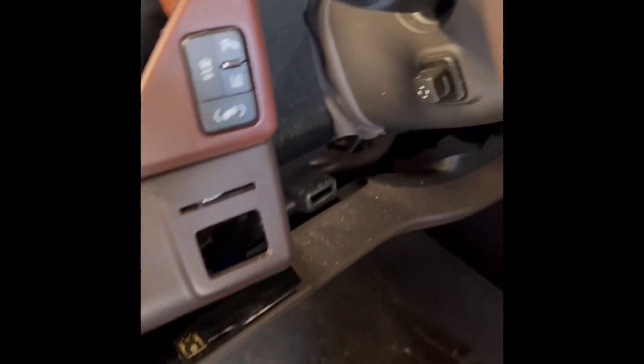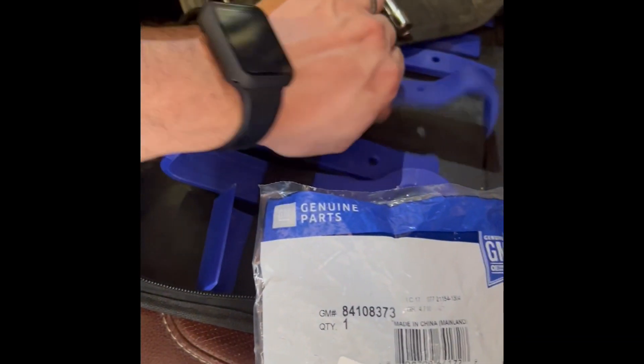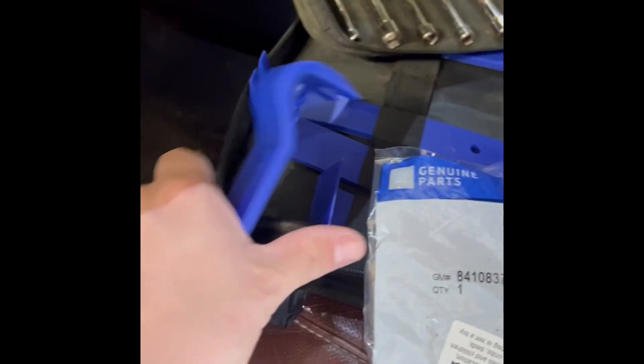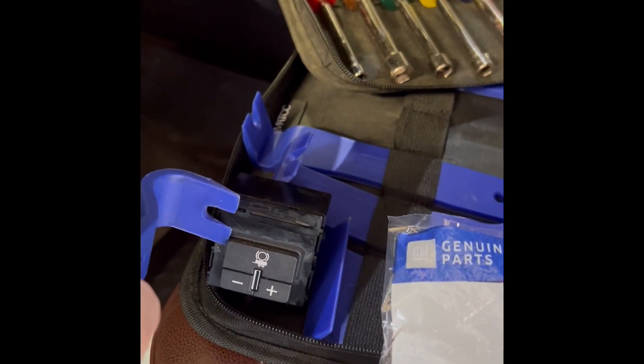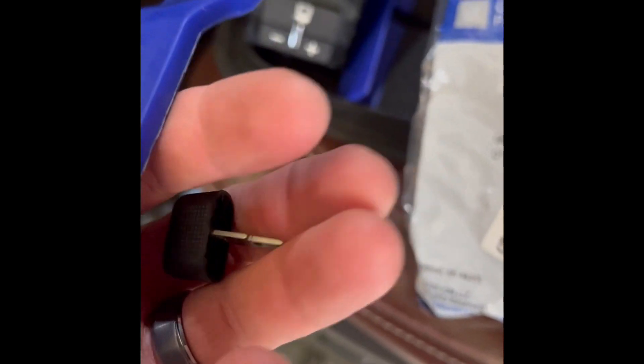Pretty easy to do. The hardest part was getting these little clips out. Had to get a little pry tool — kind of looks like this right here — and get in there underneath them and just pry them out. They pop out, and that's what they look like when they come out.